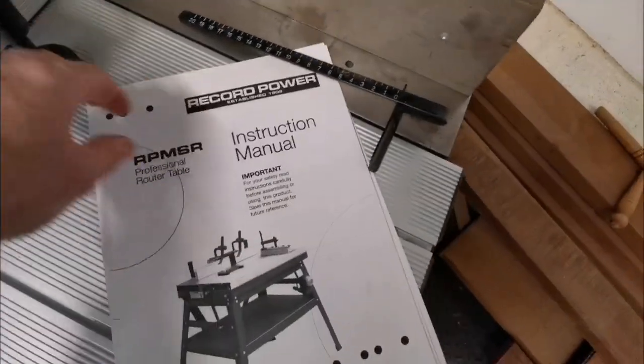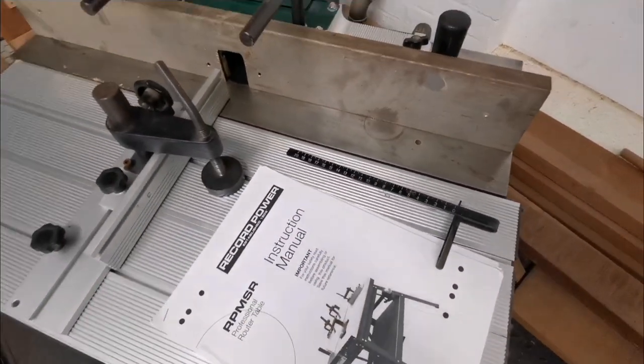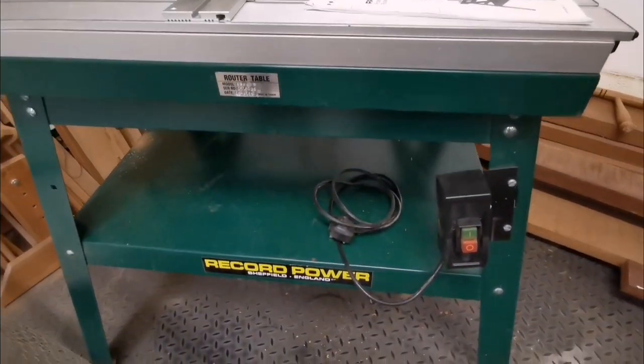I've got a manual here — I think that's off somebody else's router — but you can have that if you want; it's an auxiliary fence, which is great. But it's too big for me, so I'm going to sell it.